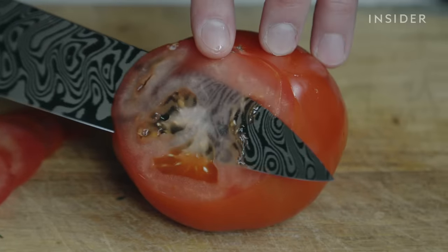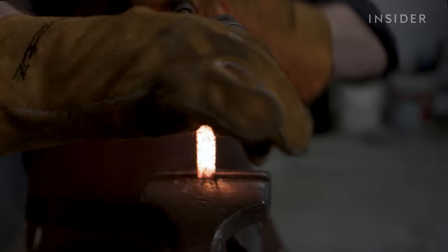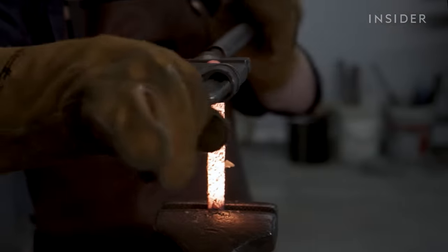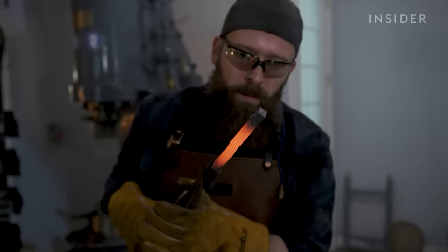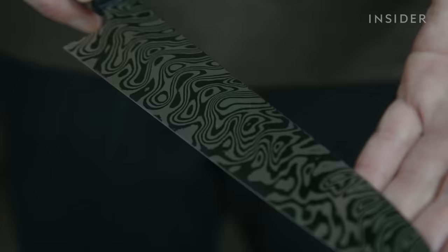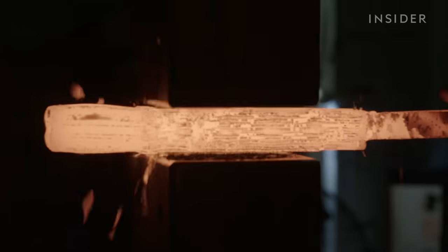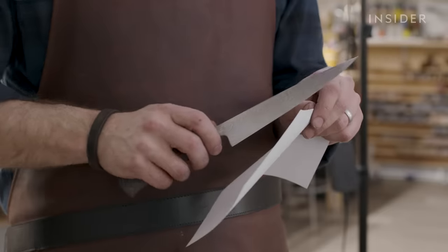This is a Damascus knife. Master bladesmith Zack Jonas is twisting a fusion of steels to make one of its trademark swirl patterns. But these unique swirls are more than just decorative. Successfully welding dozens or even thousands of steel layers creates some of the strongest and sharpest knives money can buy.